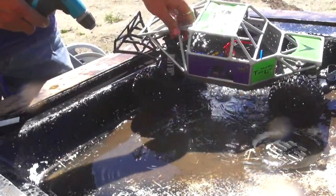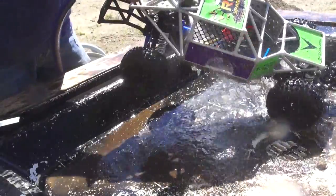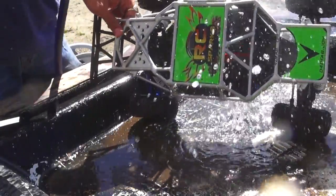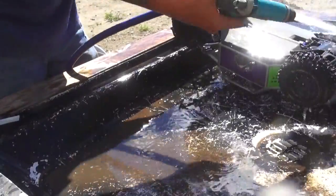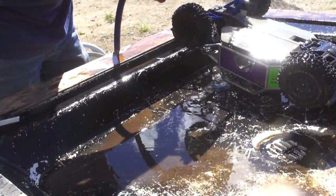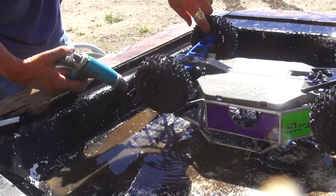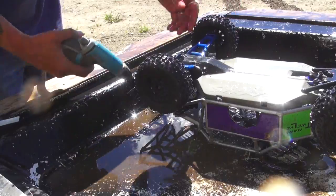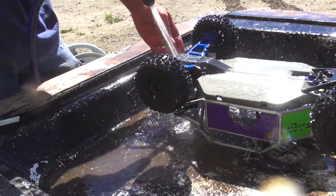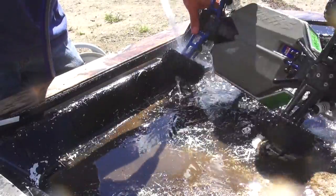I can access everything and get into the ESC area — I want to clean inside everywhere I can. Getting out all the mud on the inside of the rims is important. If you have mud building up inside the rims, it's going to create a heavy point when the tire is spinning, and it won't be properly in balance, which causes an issue when you're driving and trying to line up straight for jumps or whatnot.